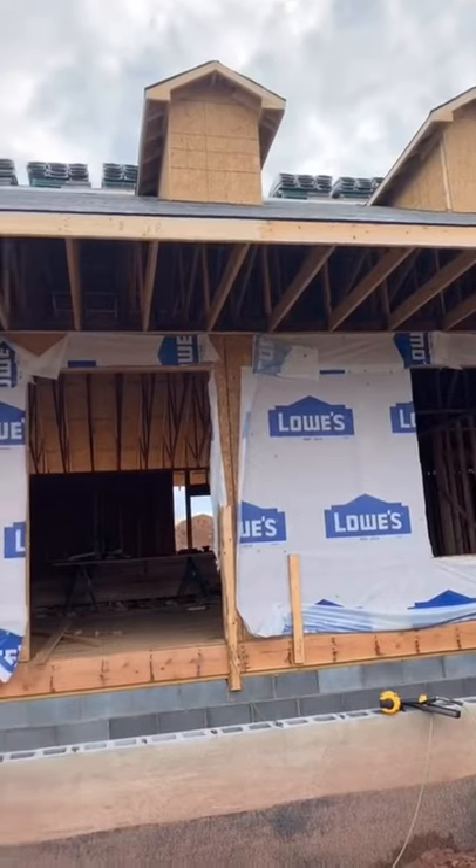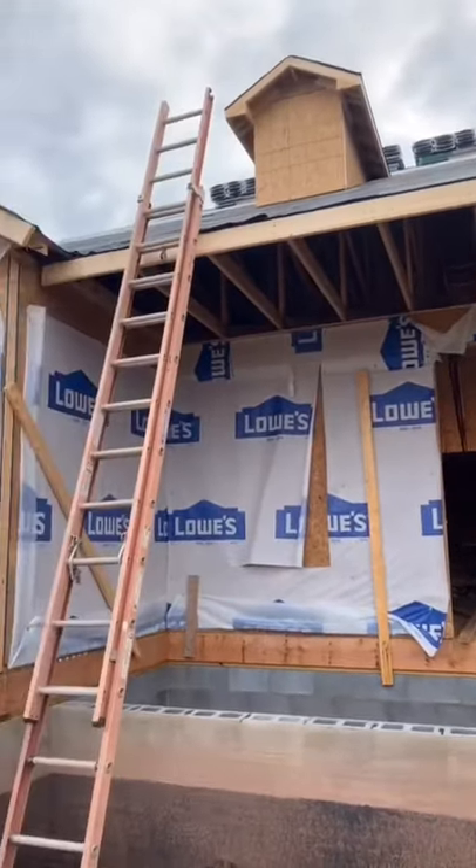Now your fascia board install is complete and you did it by yourself. To learn more, tap on my profile and subscribe to my YouTube channel.